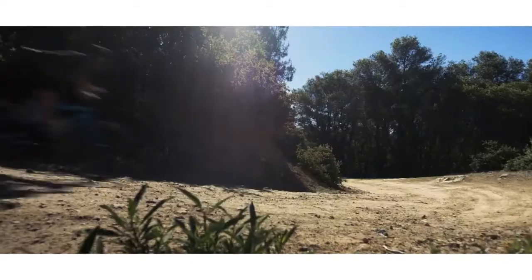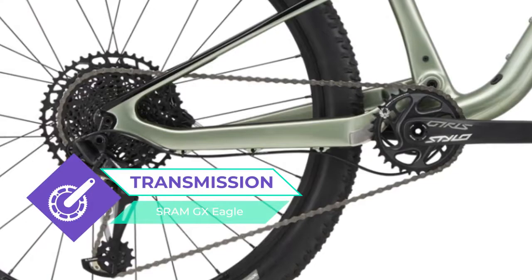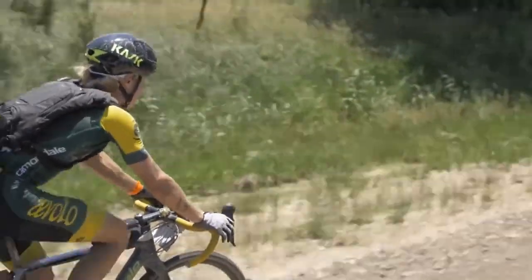The Cannondale Scalpel C Carbon Women's 2 is equipped with good tires — Schwalbe Racing Ray Performance 27.5 by 29 by 2.25. I think this is a great choice for amateurs and professionals. Ride in pleasure.